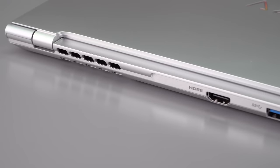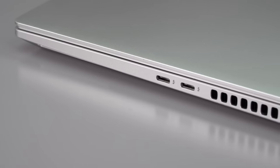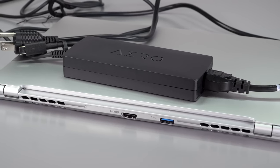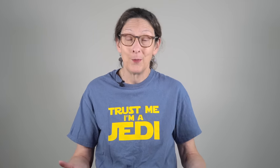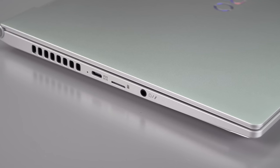Ports are pretty good given how compact and light this is — about three and a quarter pounds, or 1.5 kilograms. You've got HDMI 2.1, so you can drive three 4K displays between the HDMI and the two Thunderbolt 4 ports. There's also a USB-C port for the included 130-watt charger to free up the Thunderbolt 4 ports, one USB-A, a headphone jack, and the microSD card slot. The USB-A and HDMI are on the back side, which isn't the most convenient, but there isn't a lot of room.